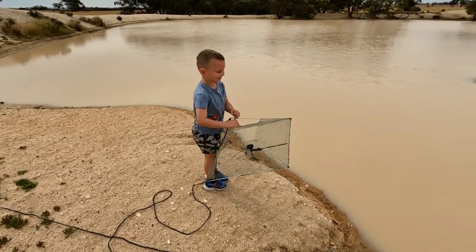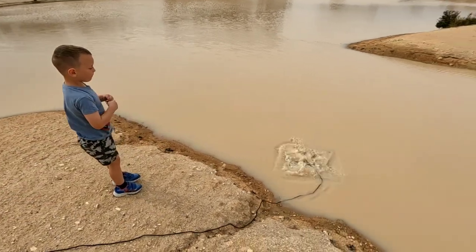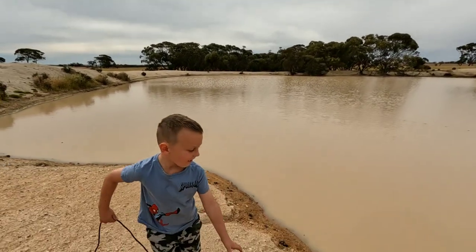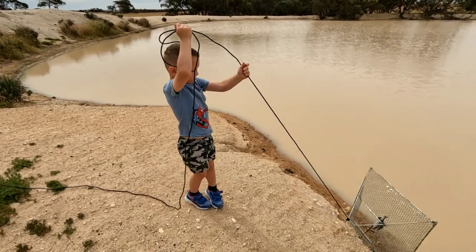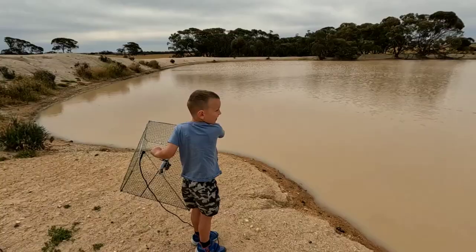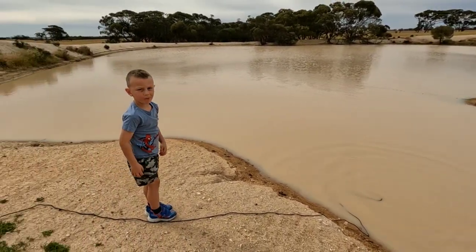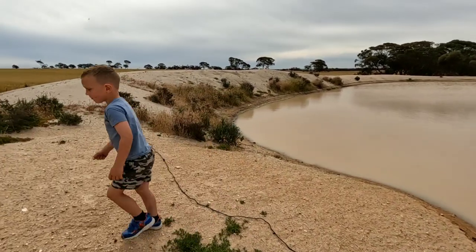All right, here's Jack putting the last net in in the little creek. See if you can get it further than last time, Jack. We'll try that again - pull it back out. Now Jack, like a frisbee - that's better. All right, we'll leave it there, give it 20 minutes and we'll check them.